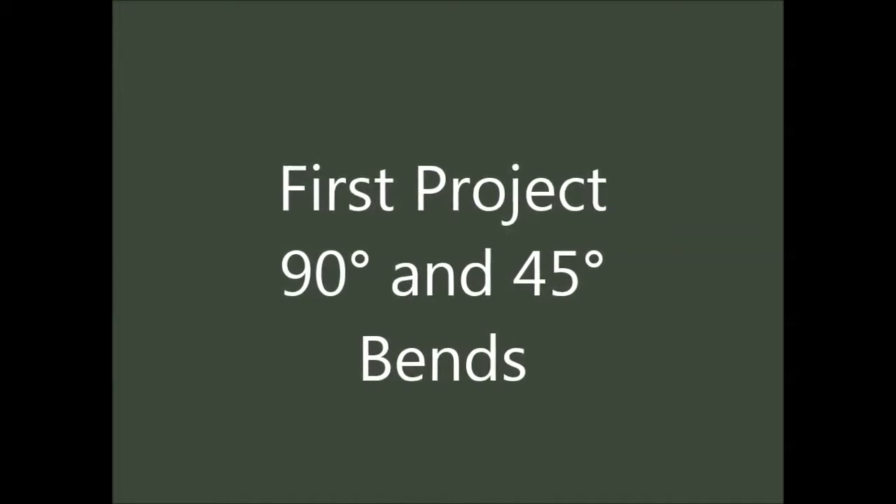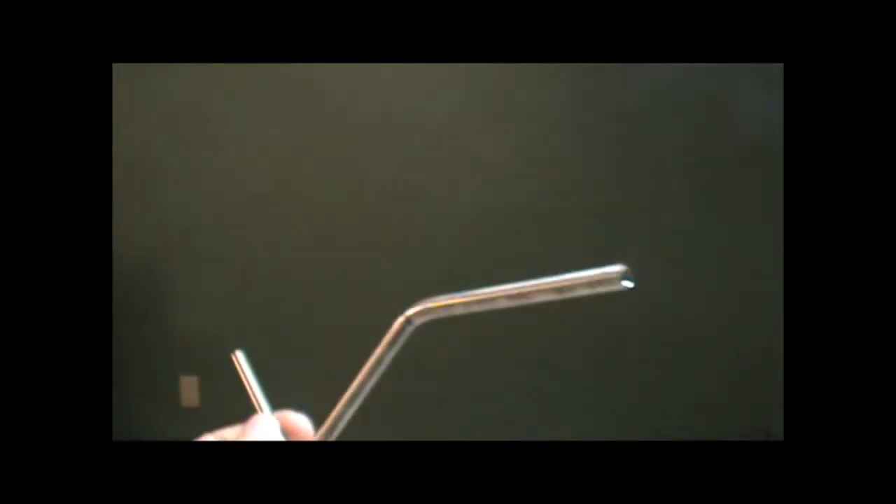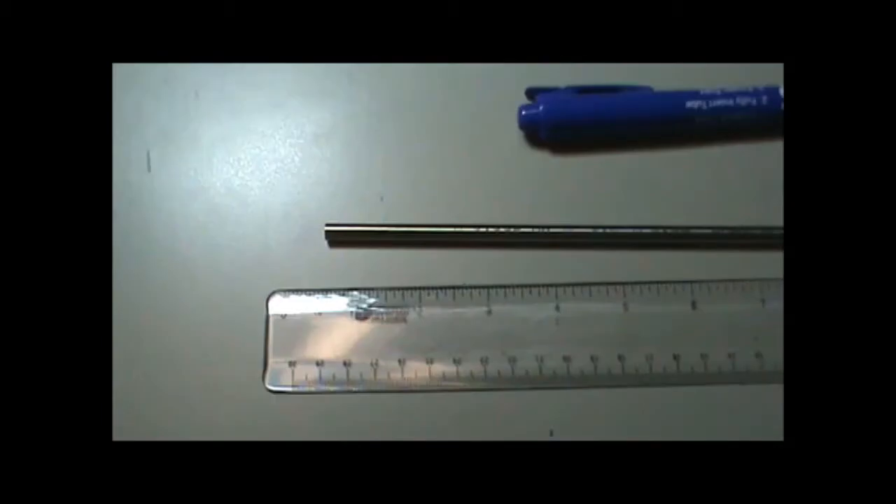In our first training project, we will make one 90 degree and one 45 degree angle bend to a single piece of tubing. We will also learn how to keep our bends on the same plane. For this exercise, we will need a nine inch piece of quarter inch tubing. We are using 035 wall thickness tubing, but other wall thicknesses are okay. You will also need a ruler and a marking pen that will write on stainless steel.